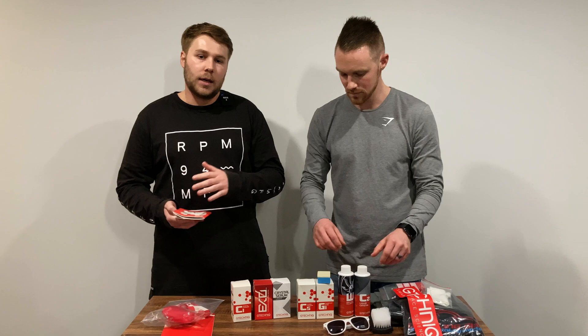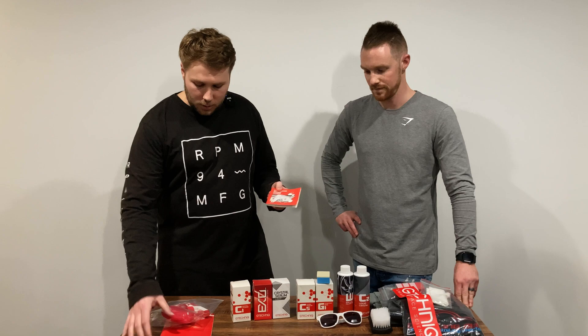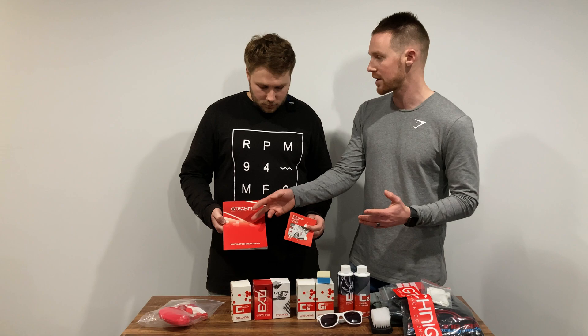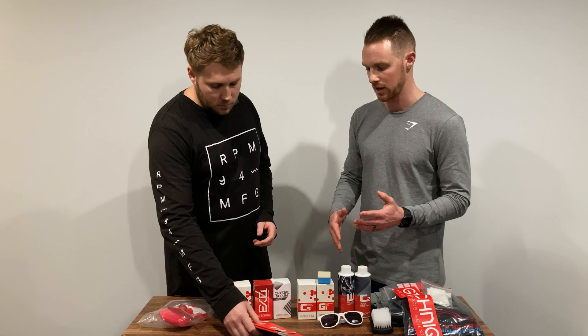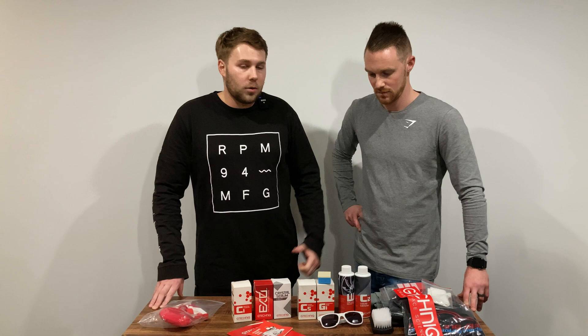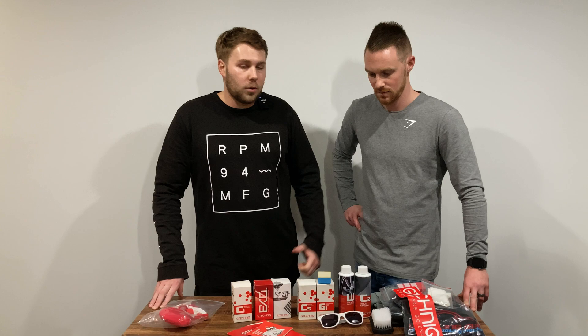We also have a G-Technic wash guide and catalog. It's really cool — it goes through step one right through to the last step, telling you how to clean your car and the particular process to follow. If you're new to detailing, this is a great starting point. It covers G-Technic's full product line, shows which products to use in sequence, and is packed with information. If you're a detailing company looking for inspiration on how to market your products, this catalog is excellent.